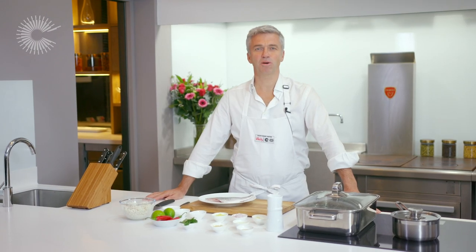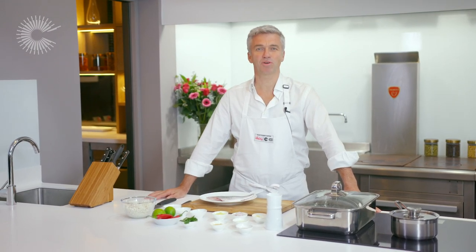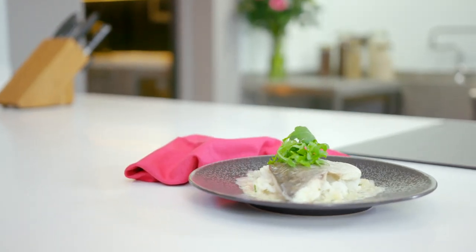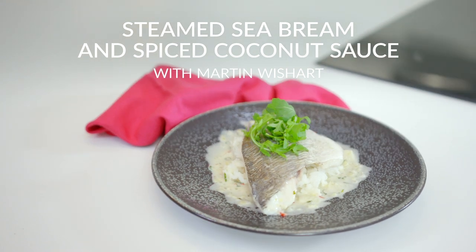Hello, I'm Martin Wishart, chef owner of restaurant Martin Wishart in Leith, Edinburgh, and today I'll be making a beautifully steamed sea bream, which I'm going to serve with some spiced coconut sauce and jasmine rice.